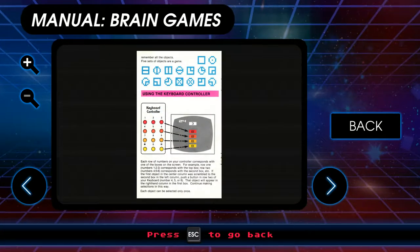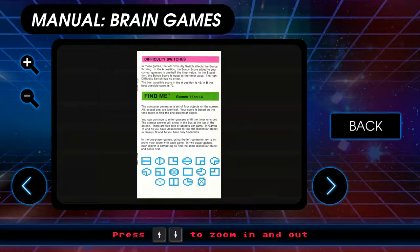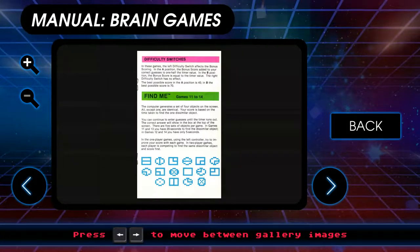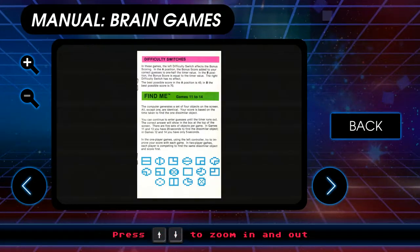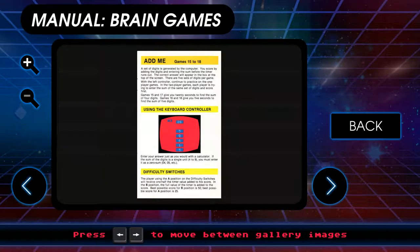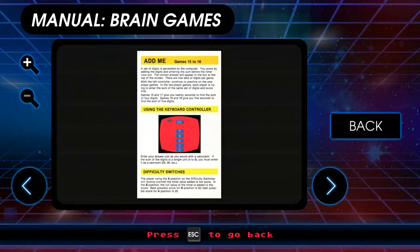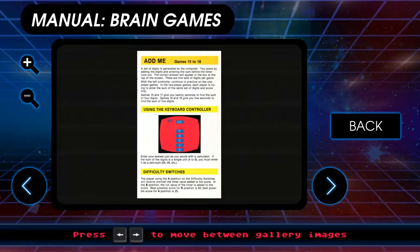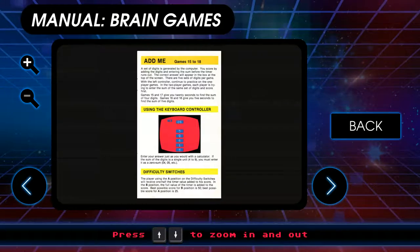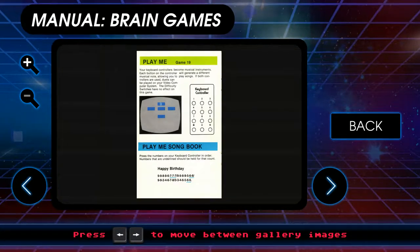Picture me is a series of images. Find me: the computer generates four objects on screen, all except one are identical, and your score is based on the time taken to find the one dissimilar object — again using the keyboard controller. Add me: we've already done basic math in this series, so that's basically what this is, except it's more digits, which means I'm going to be slow. Game 15 and 17 give you 20 seconds to find the sum of the digits; game 16 and 18 give you five seconds — five seconds would be really hard.